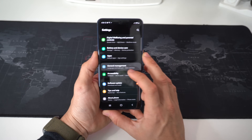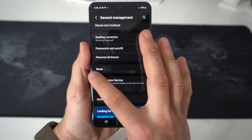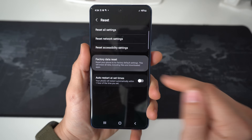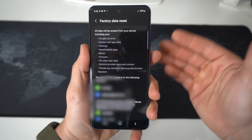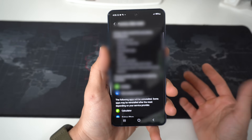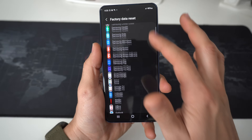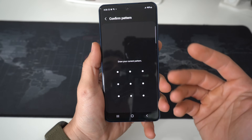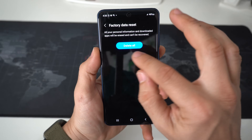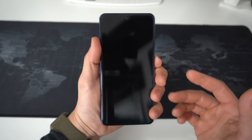Through the settings, scroll down to where it says General Management. In General Management towards the bottom you're going to see an option that says Reset — select it. Then select Factory Data Reset. It will let you know that everything will be erased back to factory condition, so make sure you back up your device if you can. Scroll down, hit Reset, enter your password to confirm, then confirm one more time by selecting Delete All, and the reset process will begin.